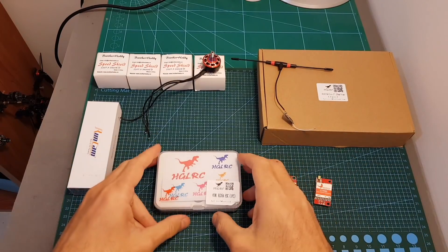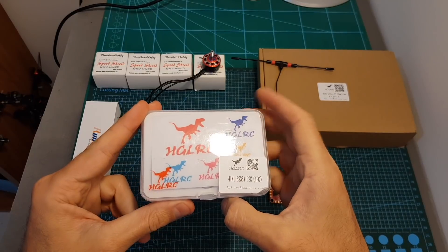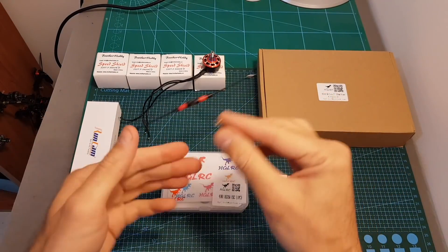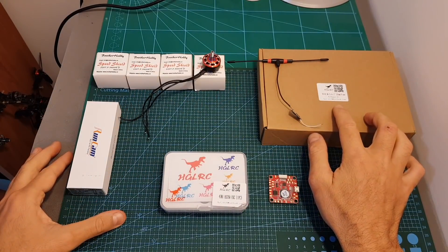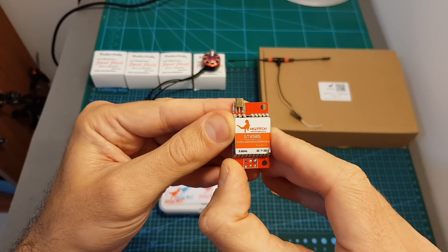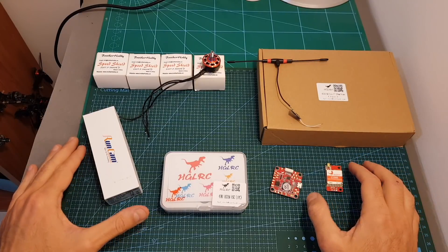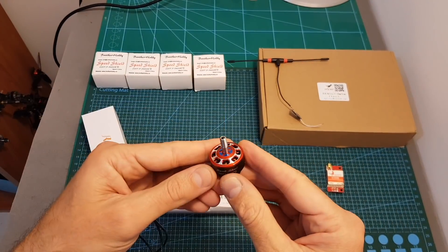In this review I'm also going to test the HLRC DynoShot 35A 4-in-1 ESC, which I have recently reviewed. As for the other parts, I'm going to use a Crossfire nano receiver, the HLRC Mephisto 5-inch racing frame, the HLRC Airbus A4 flight controller, and the GTX 585 VTX. I hope you will enjoy the build video and the flight footage, and I will see you in a bit to test the motor on my thrust stand.